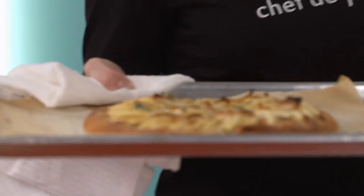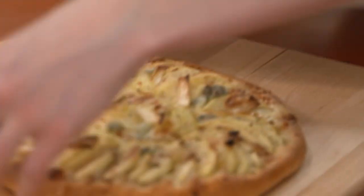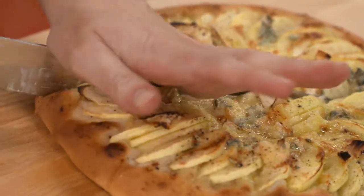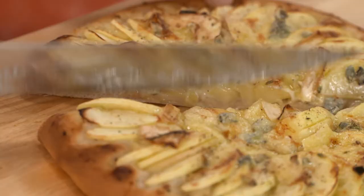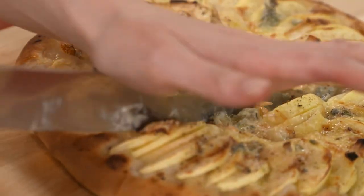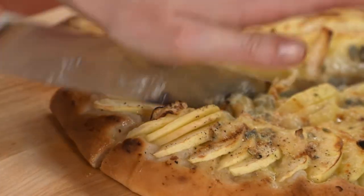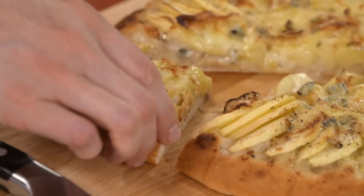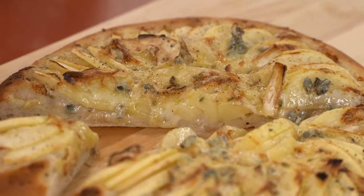There is truly nothing better than a homemade pizza. Oh, that cheese is just oozing down the sides. Oh yes. Here we go. Salty, cheesy — one of the best pizzas I've ever had in my whole life.